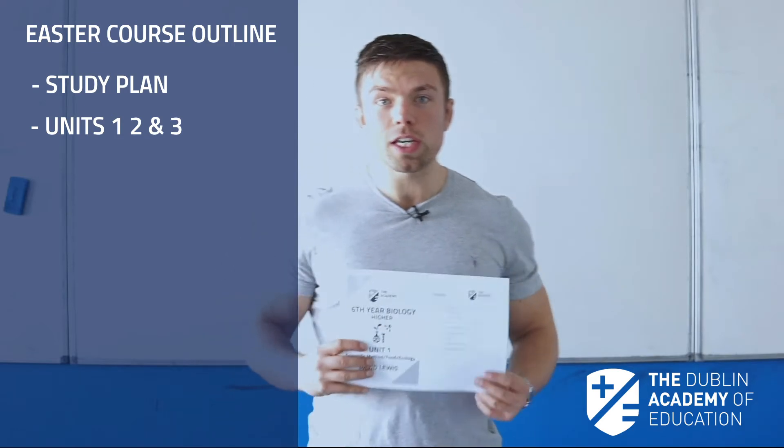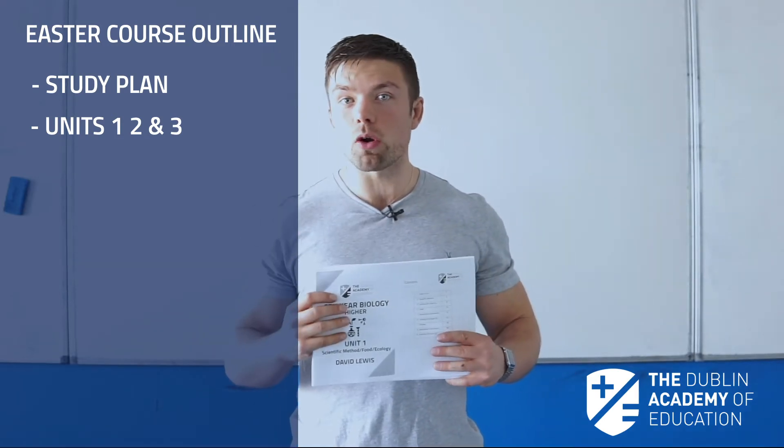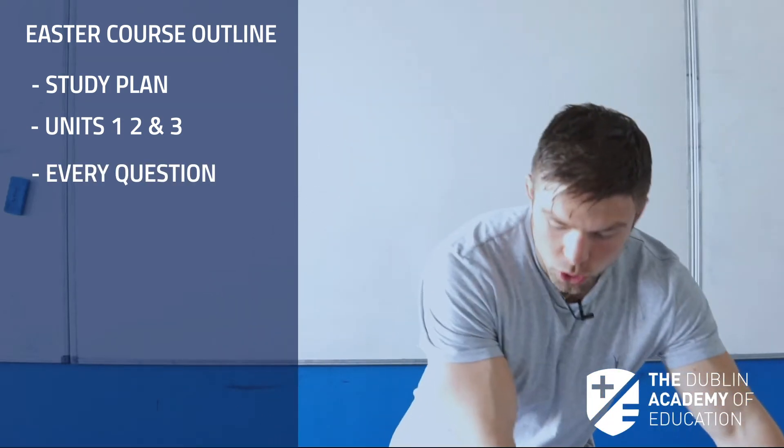How we are going to do this is we are going to give students all our three units of notes, which contain exactly what you need to know — no more and no less — and then also have every single exam question at the back, for units 1, 2 and 3.